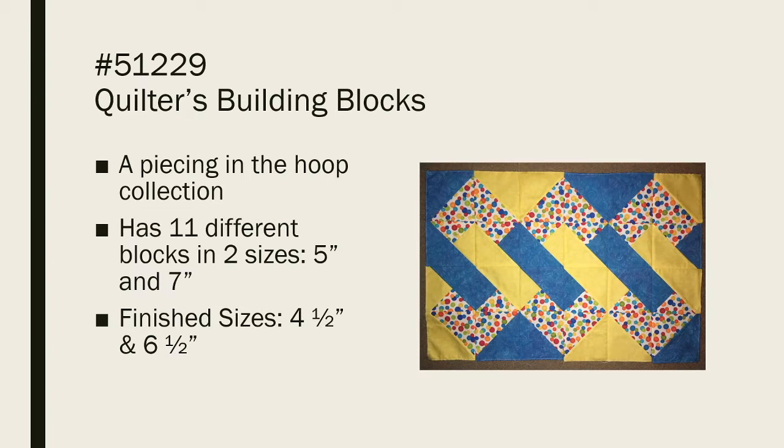Quilter's Building Blocks is a Piecing in the Hoop collection that has 11 different block types in two sizes. They label their sizes as 5 inches and 7 inches, but that's the raw size — they actually finish at 4½ and 6½. And that's where I had issues, because some of my designs needed at least a 5-inch finished block.